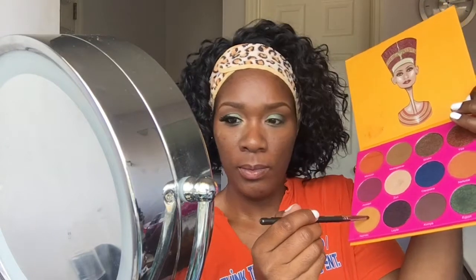So I'm going back into that Juvia's Place palette and I'm going to pick up that goldish color which is Nairobi. I'm going to put that into the inner corner of my eye — it really helps to kind of brighten the eyes.